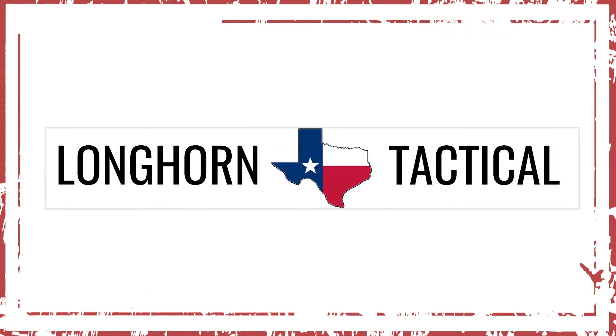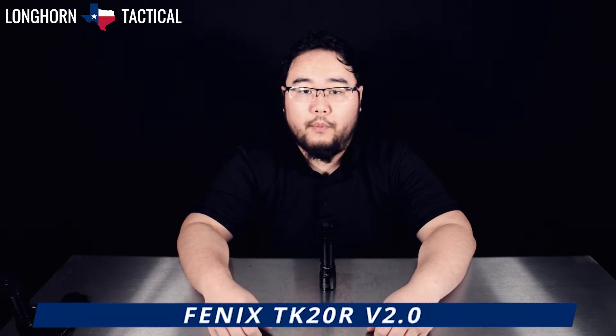Hello and welcome to another product video breakdown from Longhorn Tactical. Today we will be taking a look at the Fenix TK20R V2.0.